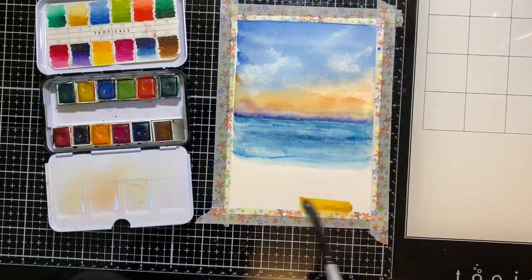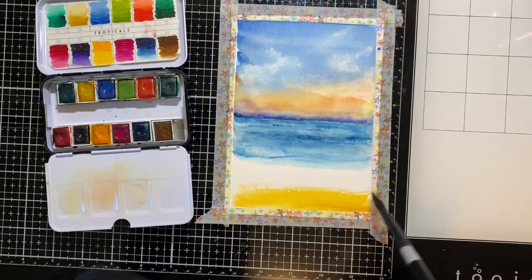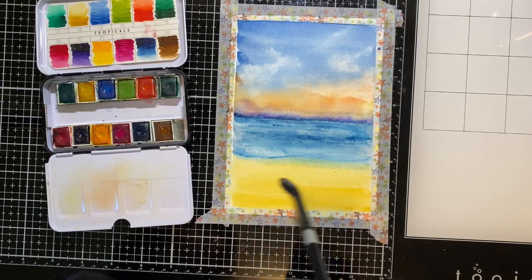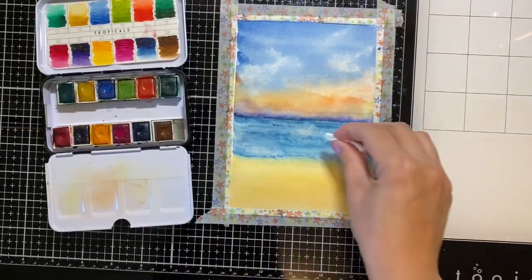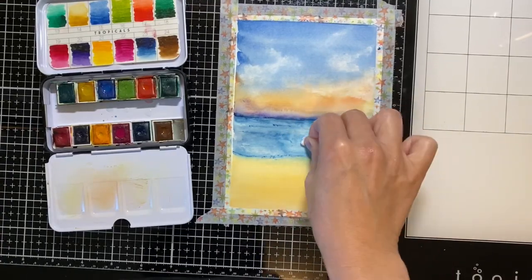Switching to my larger brush I am painting in the sand using an ochre color. Now I'm pre-wetting the middle part of the ocean so that I can lift up the watercolor to create a ray of sunlight.